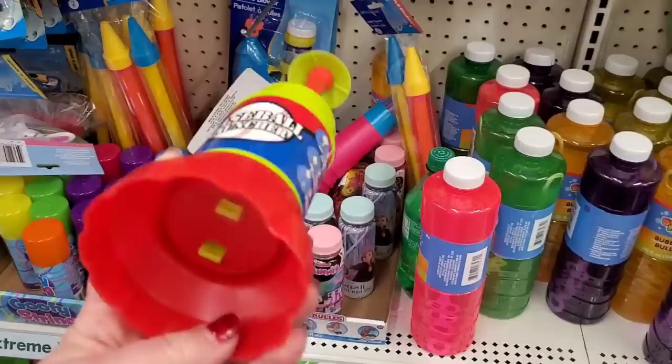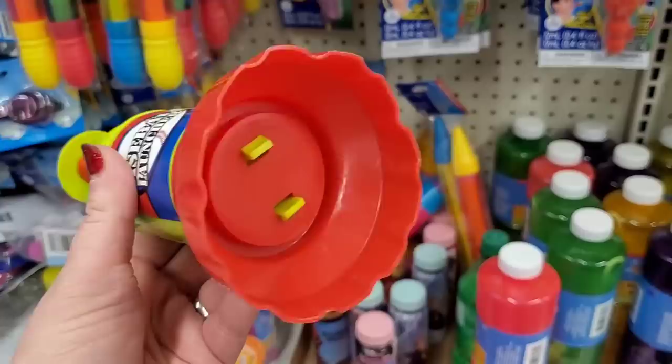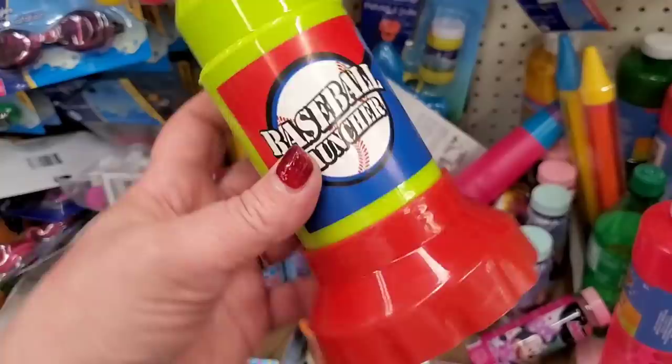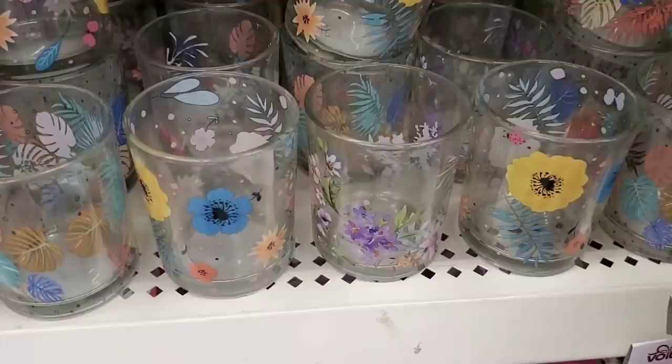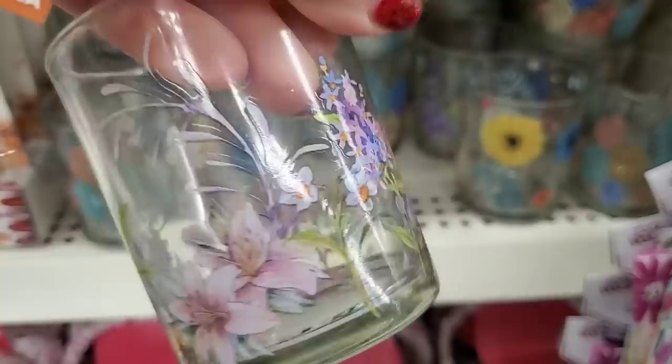Here's a cool new item in the Easter basket stuffer section — it's called a baseball launcher. You push the plunger down and it does something fun. These are new and literally adorable — they're tea lights that look like they have pressed flowers under glass in them. Look at how beautiful that is! Then they have this tropical print. There are three different styles in all.